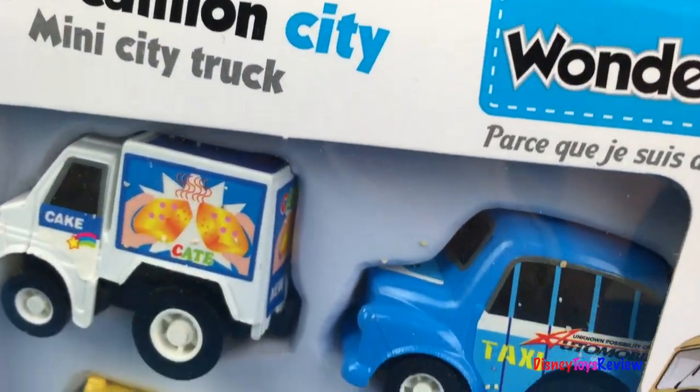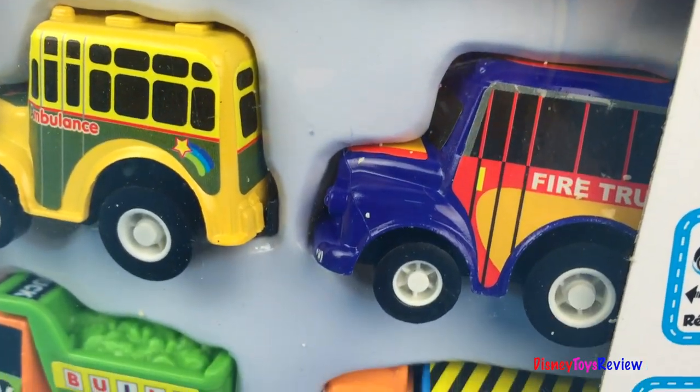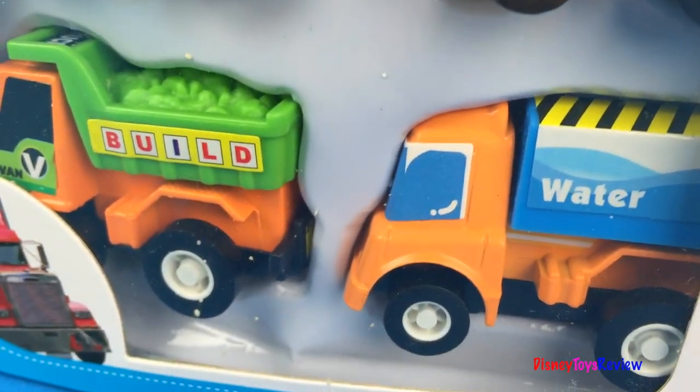Hi guys, Disney Toys Review here. Today we have Wonder Kids Mini City Truck. I can't wait to open them and get a better look.